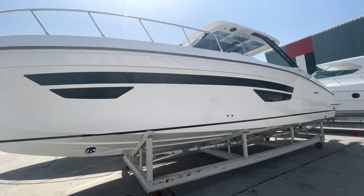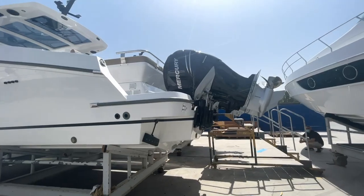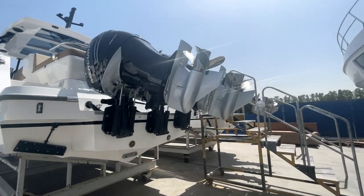So we're on the Oryx 379. This has got the 350 Verado triples — a 45-knot boat. And once we show you around today, you'll see that this is gonna absolutely smash it in the Australian market. We're really, really excited to bring one of these hulls over to Sydney as soon as we can.